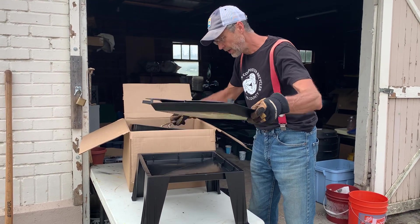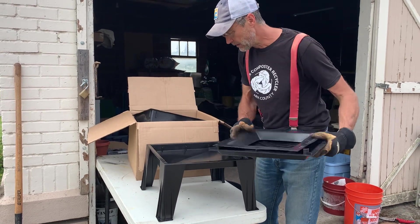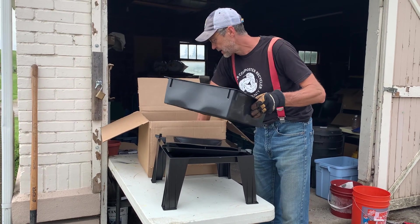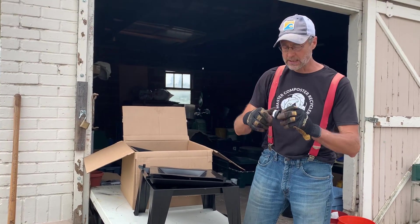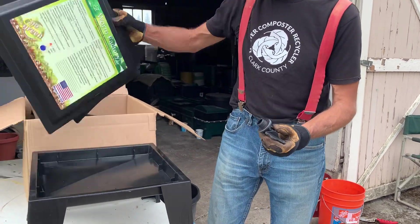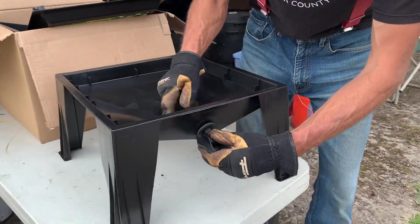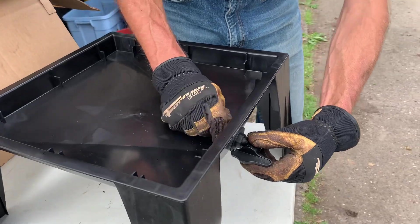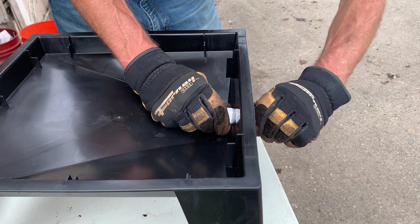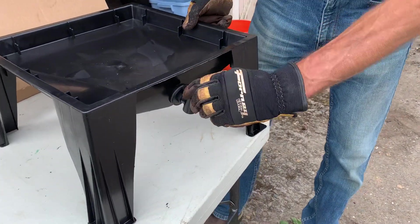We're going to start off by putting in our spigot. And of course this one didn't come with a spigot — here it is. They always come with spigots. It comes oriented in the same direction that you're going to put it in. Screw that in real quickly. I like to go finger tight and then just give it a little spin. That is closed. That is open.